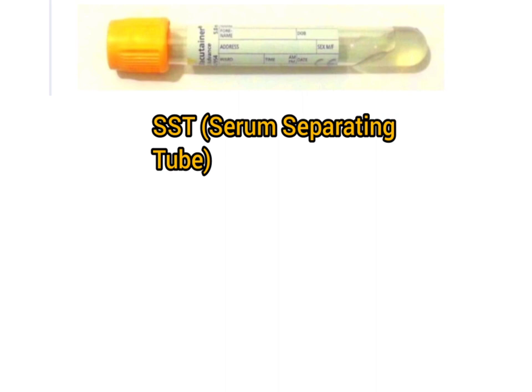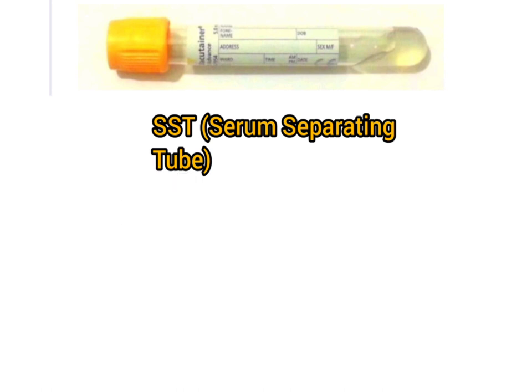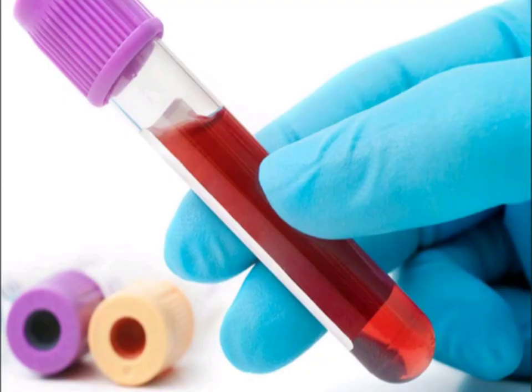The uses of the yellow or golden top tube include urea and electrolytes such as sodium, potassium, calcium, and iron; CRP (C-reactive protein); LFT (liver function tests) including bilirubin, AST, ALT, and so on. All these tests can be performed using blood samples collected in the yellow or golden top tube.